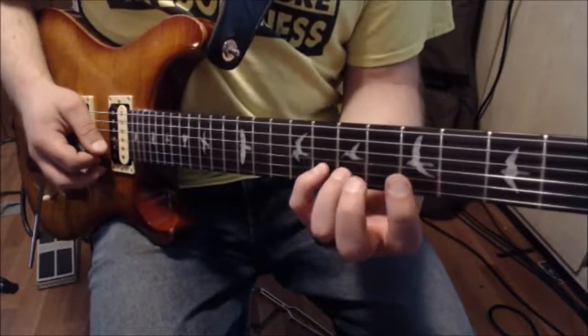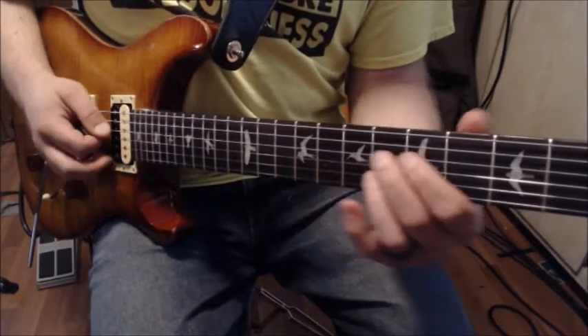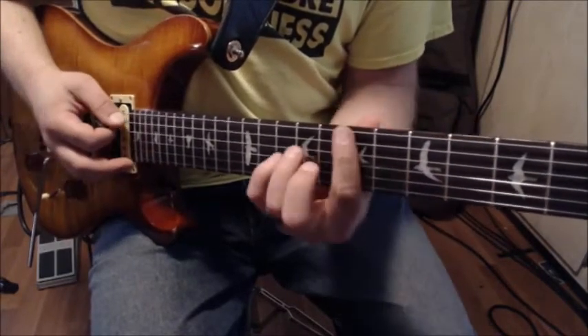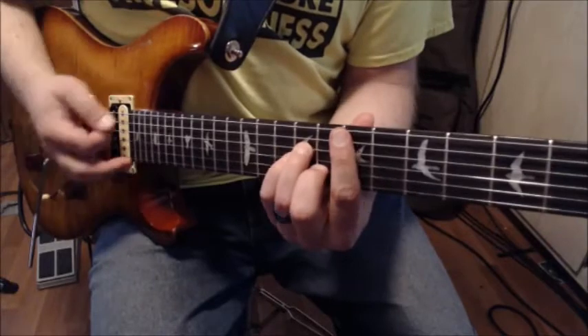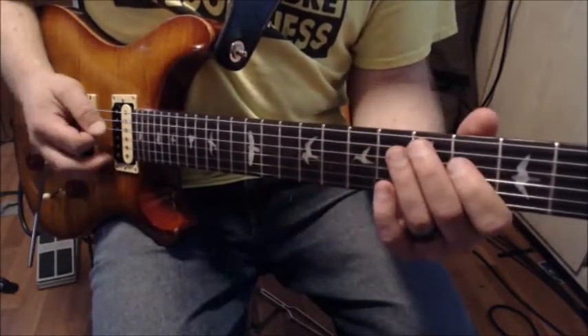Then resolve to the seventh fret with my third finger — that's the first lick. From there I'm going to drop into the six chord, the E minor, which really kind of sends home that minor sound.